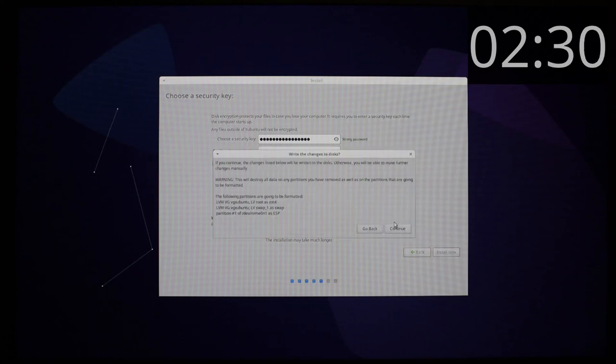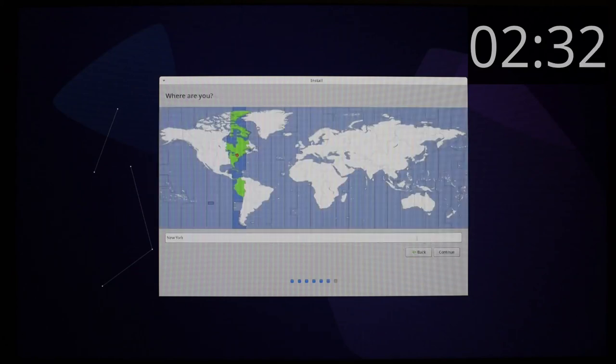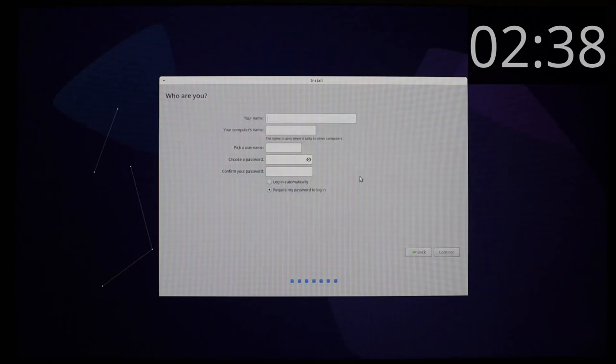I accept whatever Ubuntu thinks is a good layout on disk. I set my time zone and set myself up a user account. This is a single-user machine — only me uses it. So I use the same password for my hard disk encryption and for my login, focusing more on getting a long, strong password that I can remember rather than having lots of weaker ones.